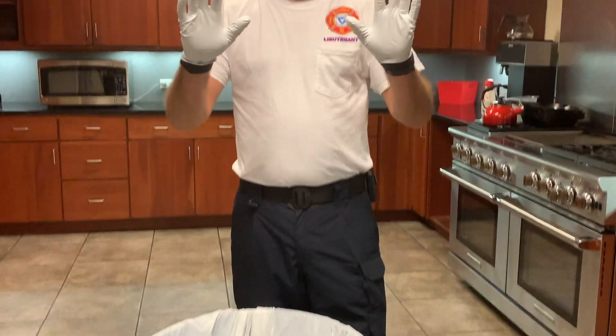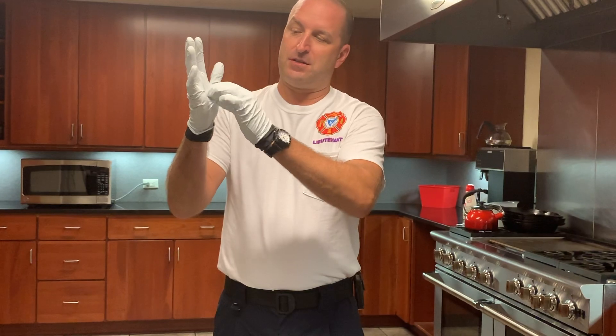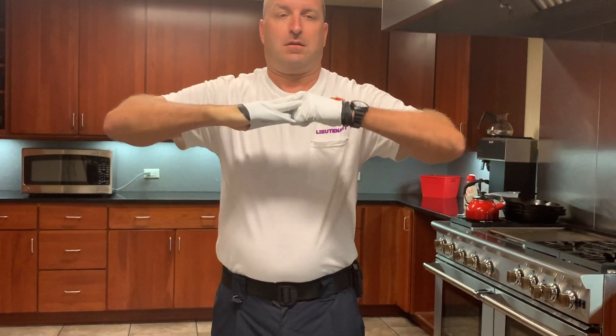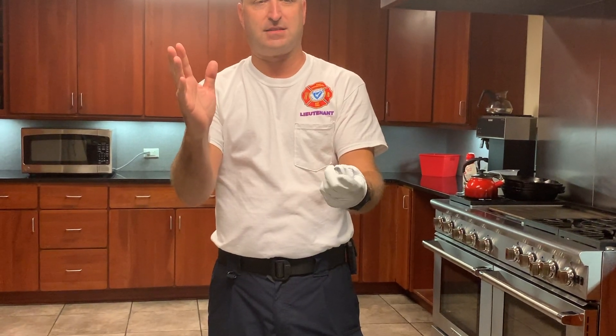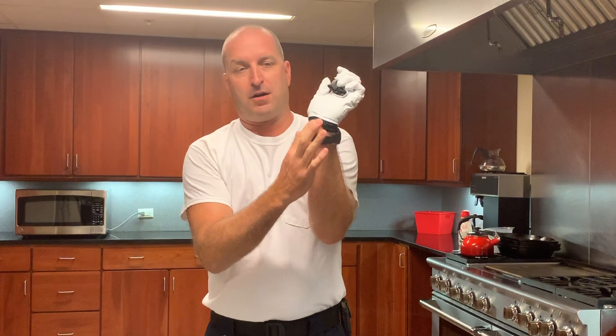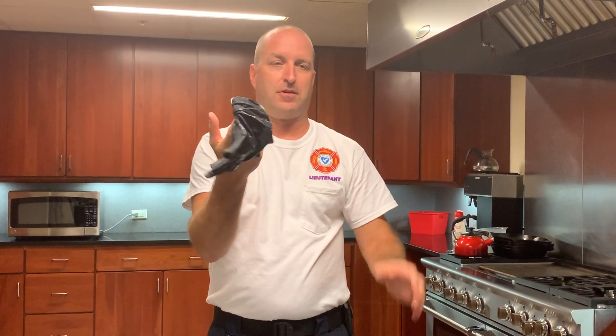So we have our gloves on our washed hands inside the glove. We're going to pinch the center of the first glove and pull it off of our hand. We have a clean, sanitized hand. Take our finger from the clean, sanitized hand, run it up underneath the second glove — and there you are.